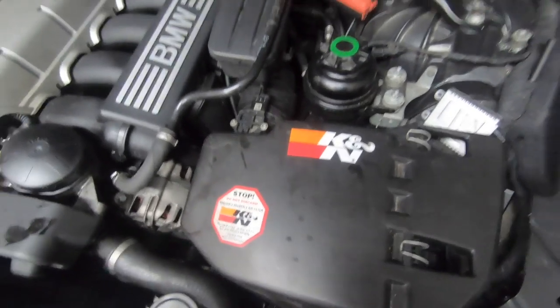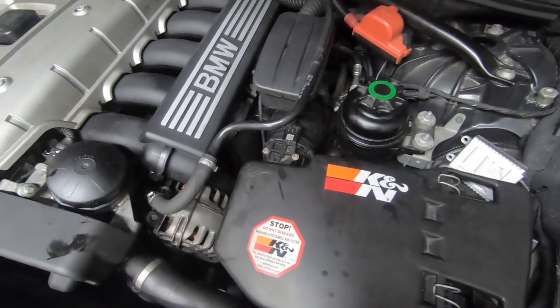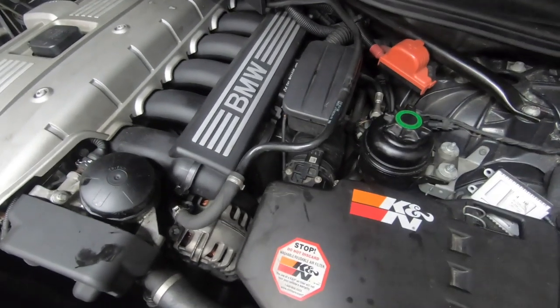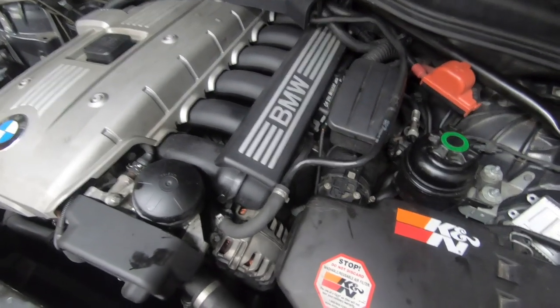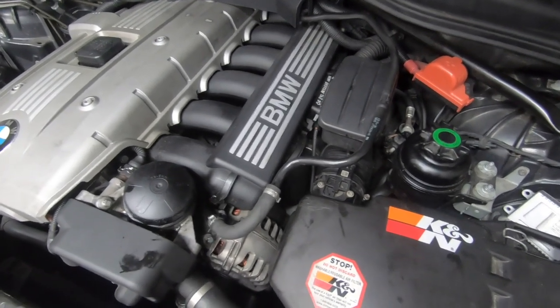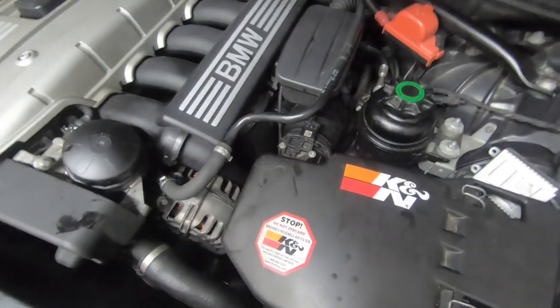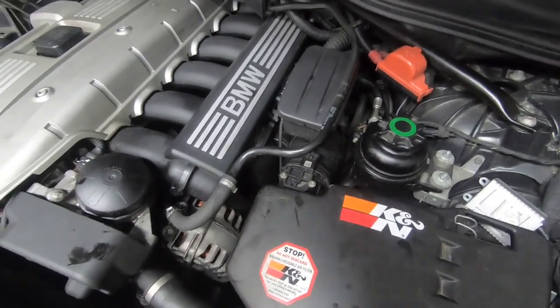This car is very simple to work on — everything's within easy reach. Don't think you won't be able to do it. If you're looking to do it yourself, go ahead — you'll save yourself a ton of money. Most garages don't know where it is and will try to charge you a fortune just to replace that part, which you can do in probably five to ten minutes flat.